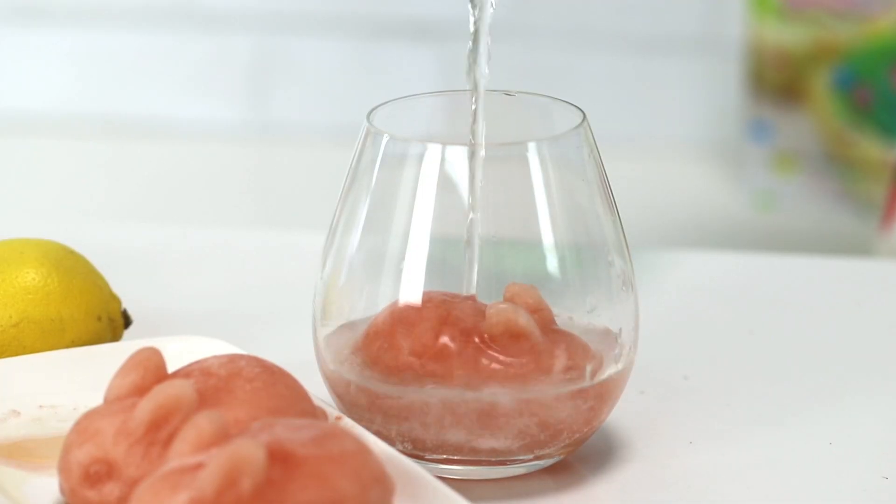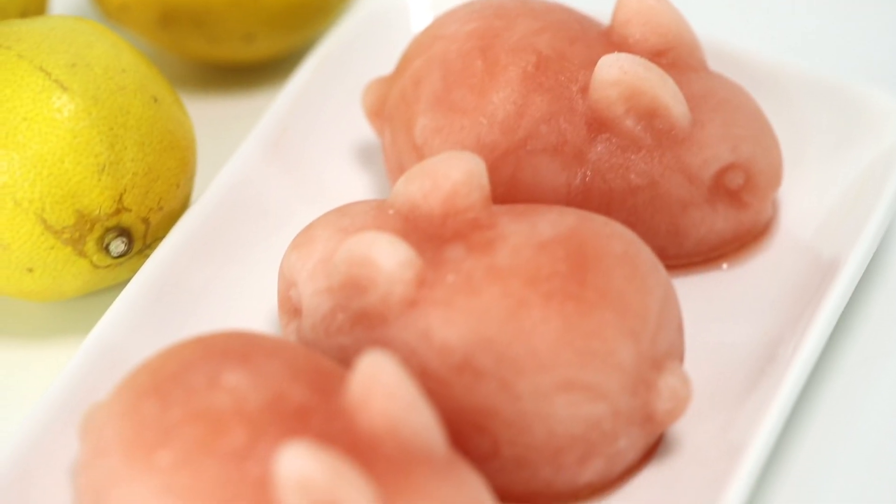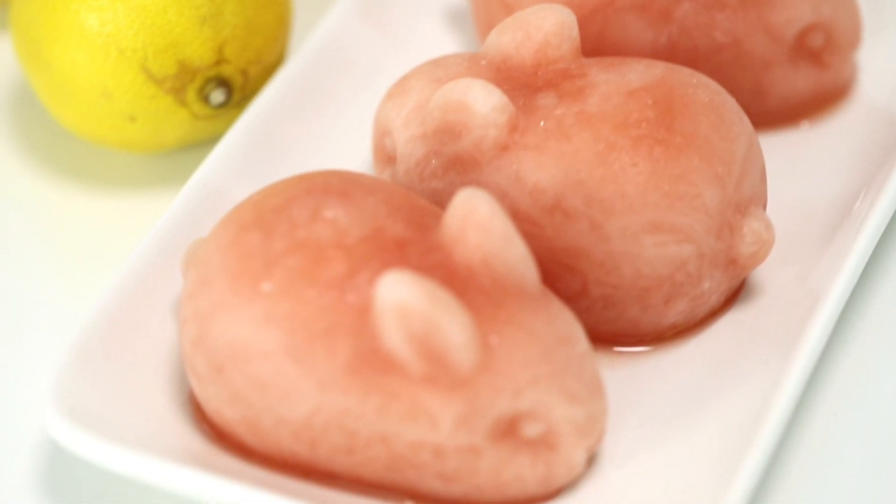Today we are making frozen pink lemonade bombs that are shaped like bunnies. How cute are these? So let's get started. First you will need the infamous bunny mold, and you're going to want a food processor or a blender.